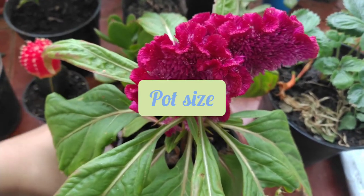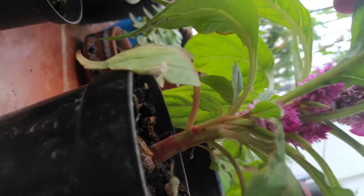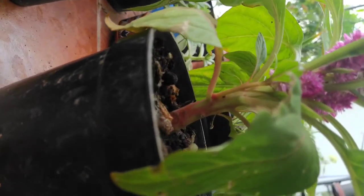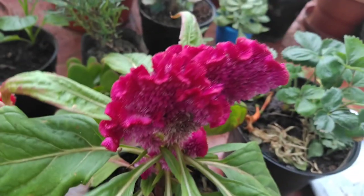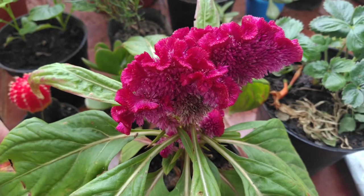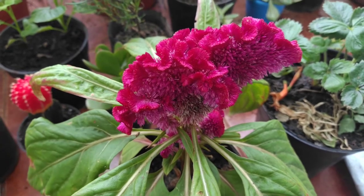If you talk about the pot size of celosia, I have grown it in a five-inch pot, so I would recommend using at least five inches. Very soon I will have to transfer the celosia to a bigger pot, because as the celosia grows the roots also grow and we need to transfer it to a bigger pot.